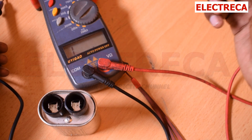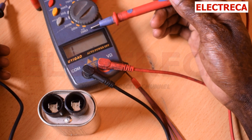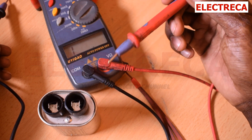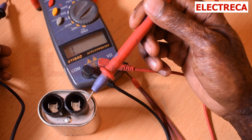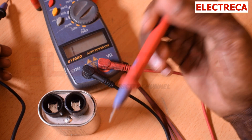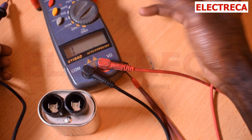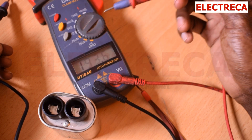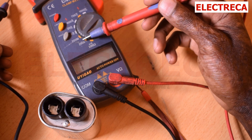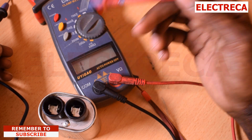Remember, your multimeter has to be set from continuity first — we use continuity to test between each terminal and the casing, and then between the terminals themselves. But since the capacitor has a resistor of 10 mega ohm, we then have to change our multimeter to the range of 200 mega ohm and set our dial there.